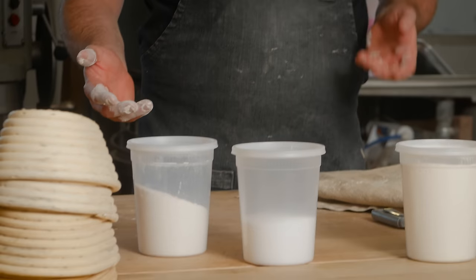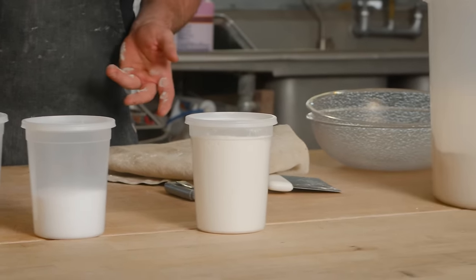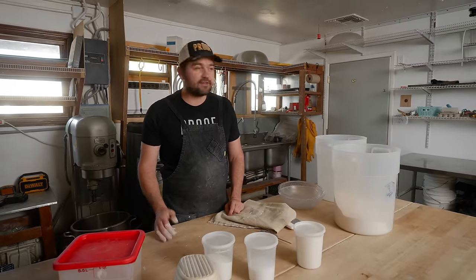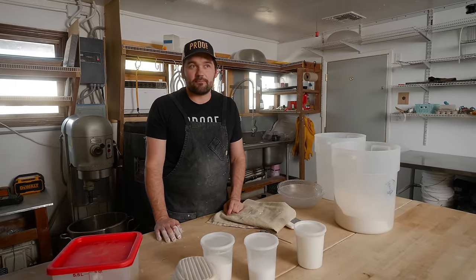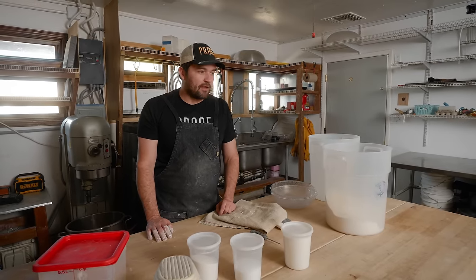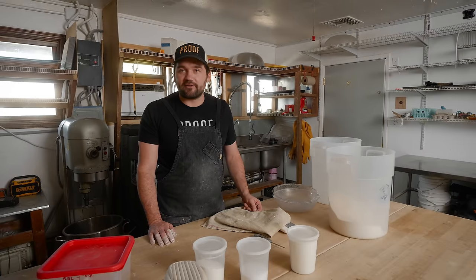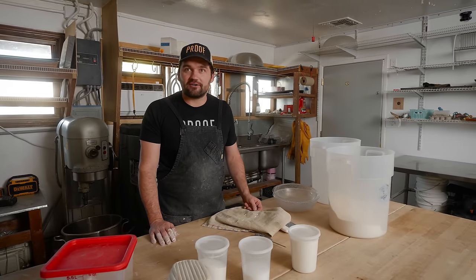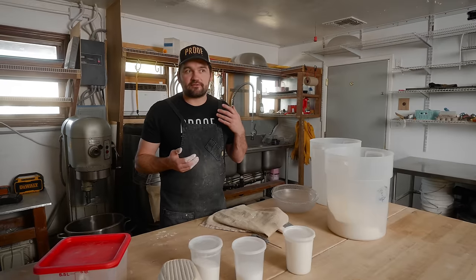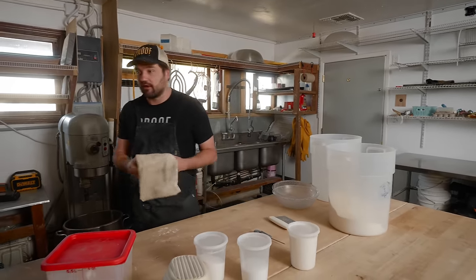It'll be hand mixing today. At the home level I don't find the mixer to be as valuable. I think it's really nice to get into a hand mixing routine until you're making more than 60 loaves at a time. Up to that level, hand mixing is about as efficient. Maybe it's a little bit messier, but it also gives more feedback and you learn a little bit more hand mixing.